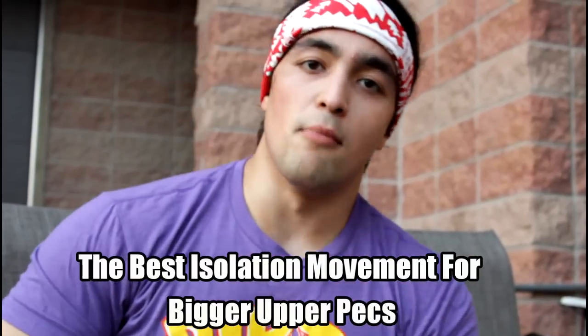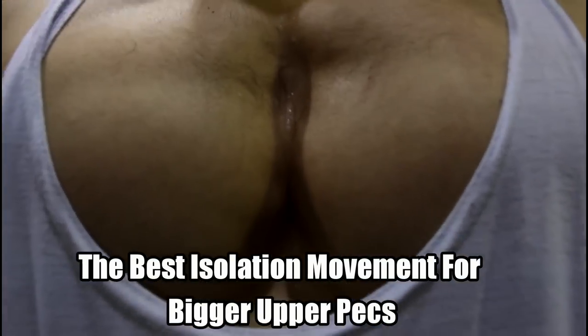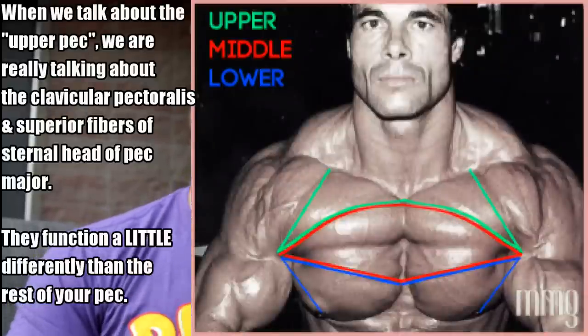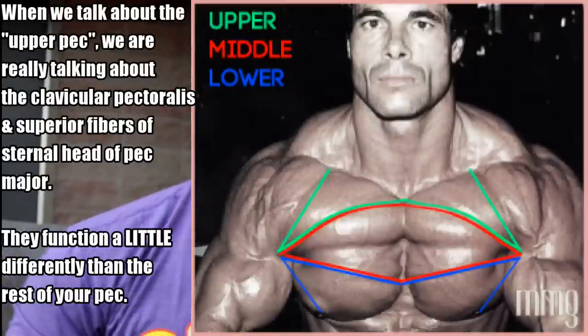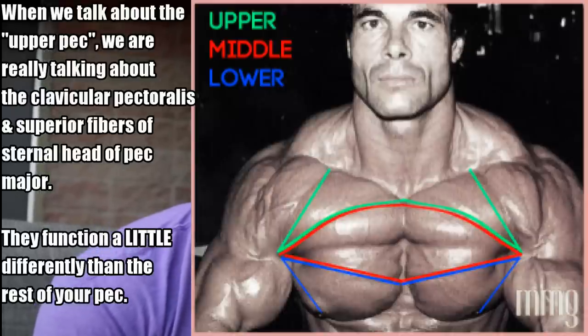Here's the problem. Most people when they want to build the pec, what's their issue? It's the upper pec. Most people will do a regular chest fly, and that's good for most of the pec fibers, but when it comes to stimulating the upper pec you have to be different. The upper pec is a little bit different than the rest of your pec when it comes to targeting it, and so when you do a chest fly it's just not as effective.